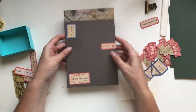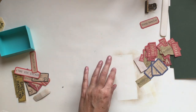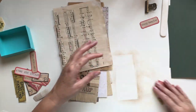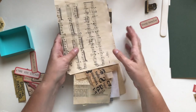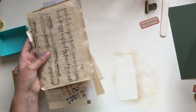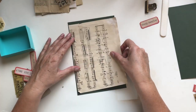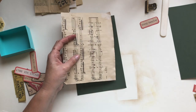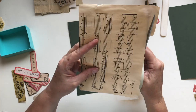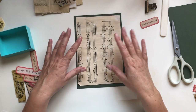I'm going to make one more sampler because I want to show you the other binding option. I'll whiz through collecting the papers together so you don't have to sit through that again — remember just to trim your bottom page. By the magic of film I'm going to speed this bit up.